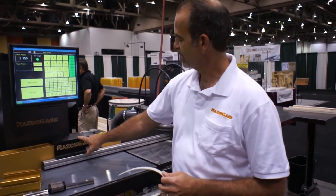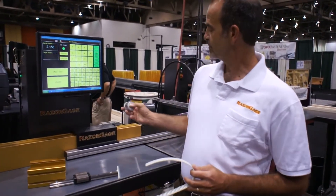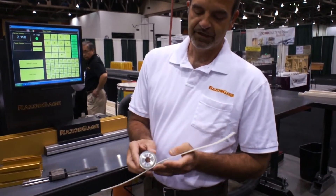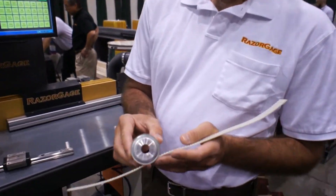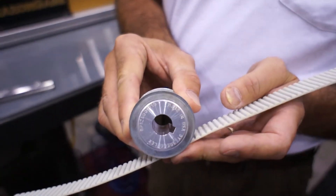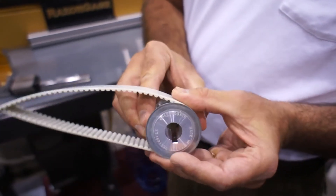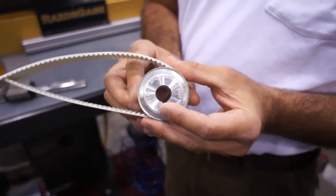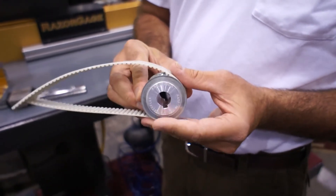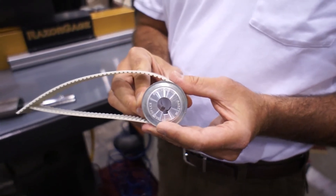The belt goes from the carriage and wraps around the drive pulley, which is mounted to a gearbox on the motor. We have these drive pulleys specially machined so that there is zero clearance between the teeth on the belt and the teeth on the pulley, so we have no backlash with the pulley and the belt. Standard pulleys have a 64th of an inch of backlash. Any backlash that occurs between the belt and the pulley is variation you'll see in your parts.